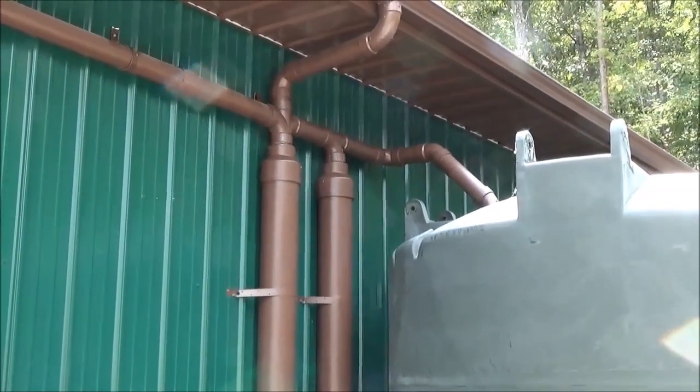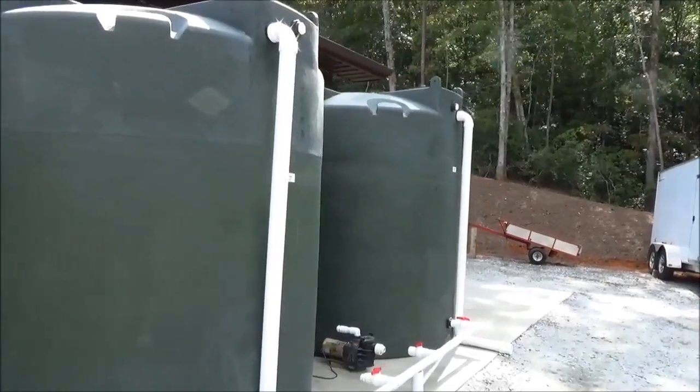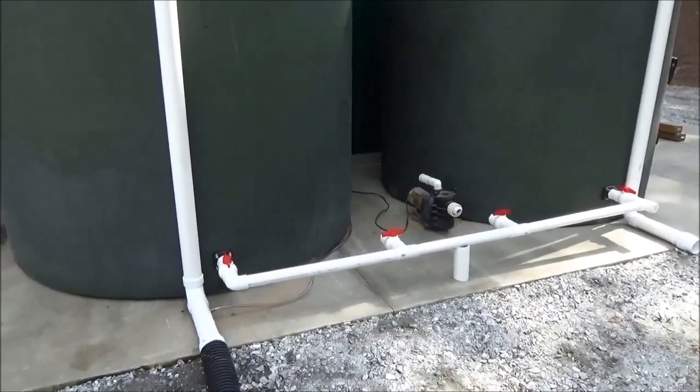We made sure we painted it to make it blend in. We've got two really nice tanks — 2,500 gallons each — and we've manifolded them together, because one of the tanks is going to receive more water.